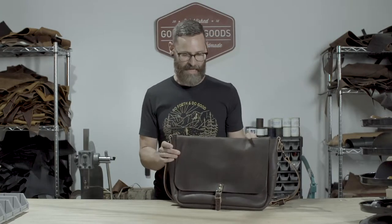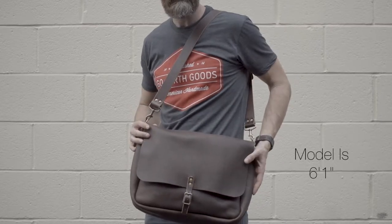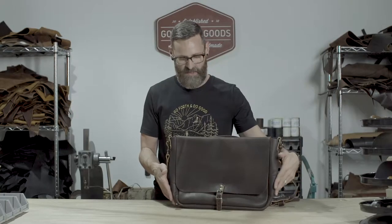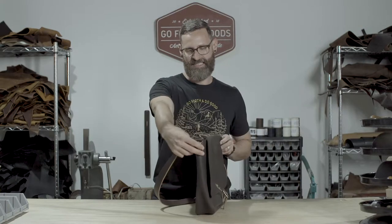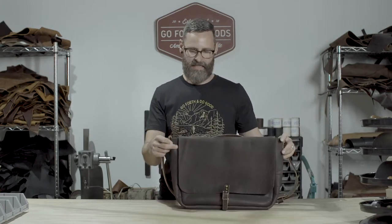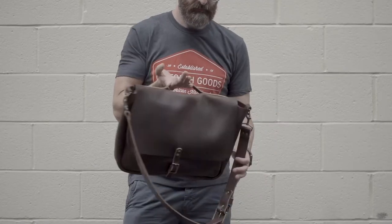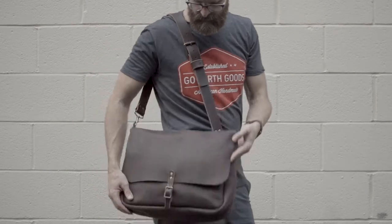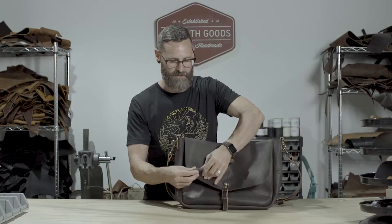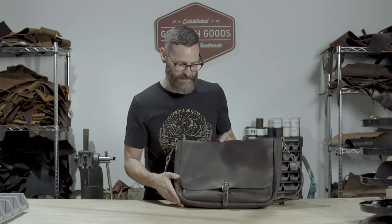Here we have a Steven messenger bag based on an old-school mail bag. The dimensions are 16 inches wide by 12 inches tall by 4 inches deep. It is made with oil tan full grain leather, 6 ounce weight, so it's nice and thick and durable, with a nice pebbly grain. It has a nice pull-up, so when you fold it you can see the underneath come through — it wears really nicely.